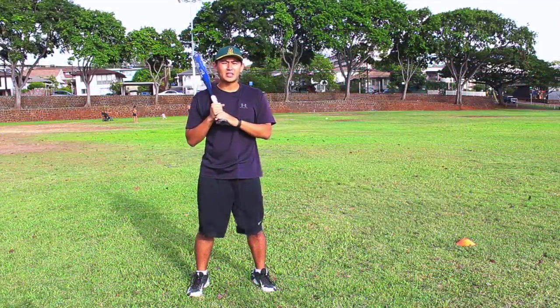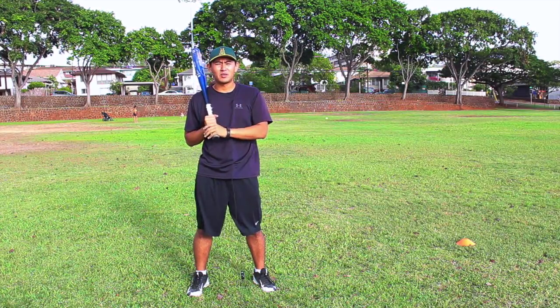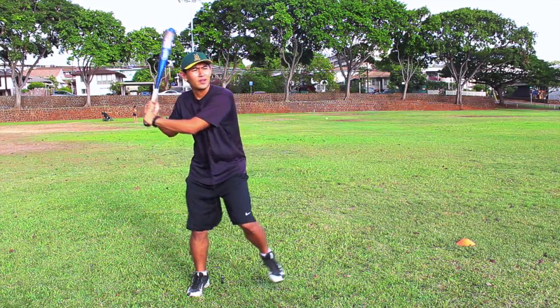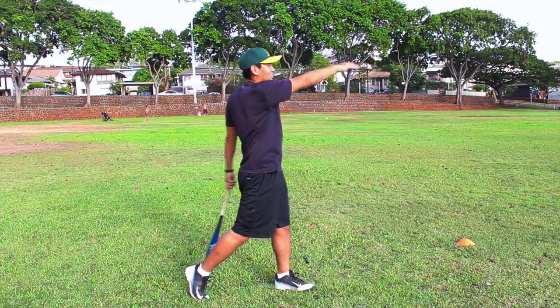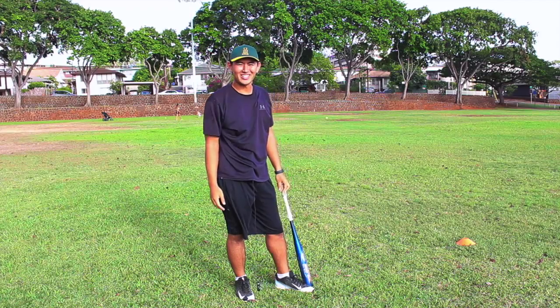Alright guys, now that I've taught you my bat speed drill, I want you to go out to the field and give it a try. Next time that big fast pitcher comes to the mound, you know what to do. Try Varsity Prep. Thanks for watching.